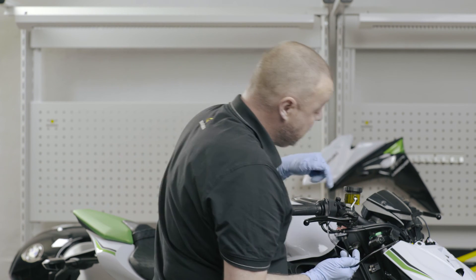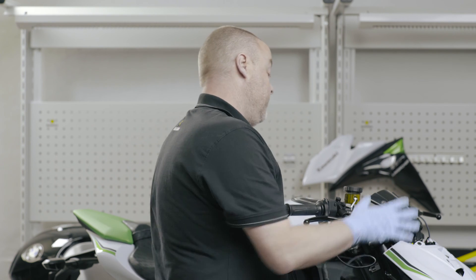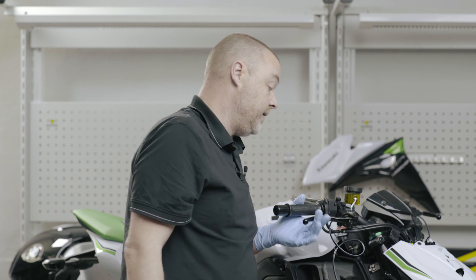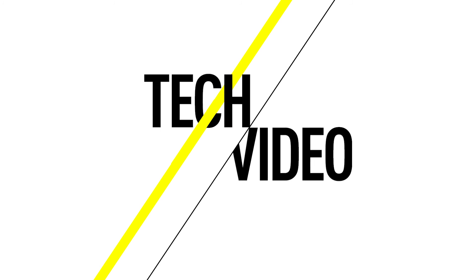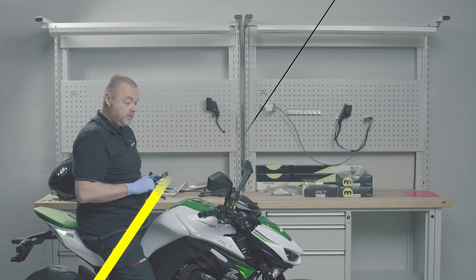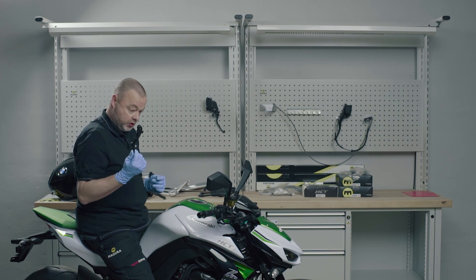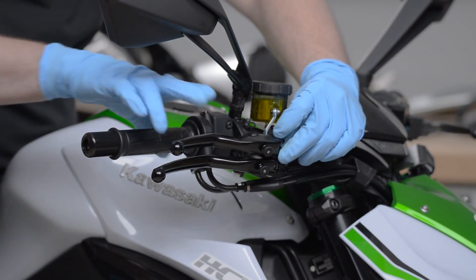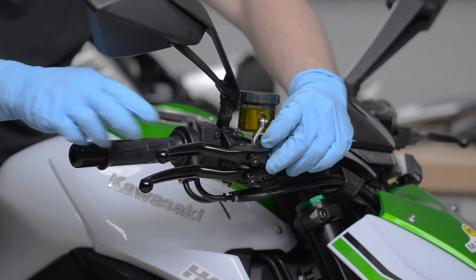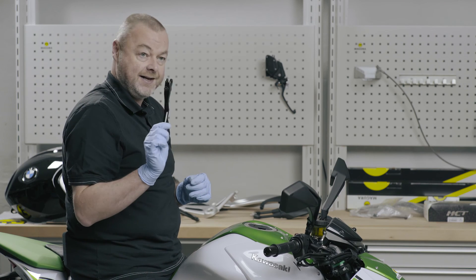I think if you were able to do this job, you shouldn't have much difficulty connecting the brake light switch yourself. Then replace the fairing parts and the bike is ready for a test ride. There is also an option of a shorter lever for the HC1, which is more for two- or three-finger operation. The standard lever is for four-finger operation and that's available as an optional extra.